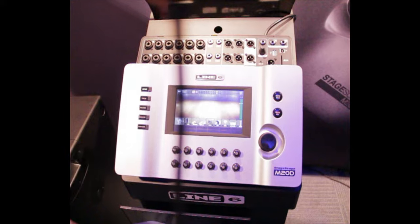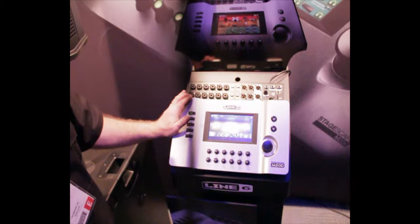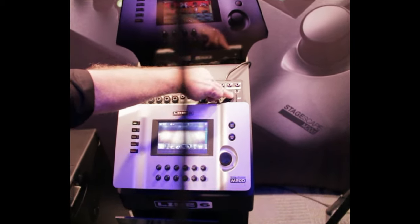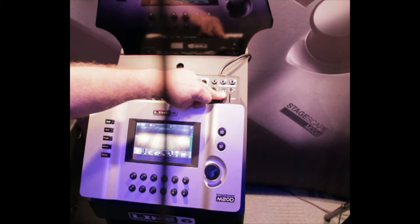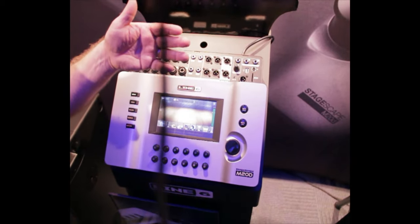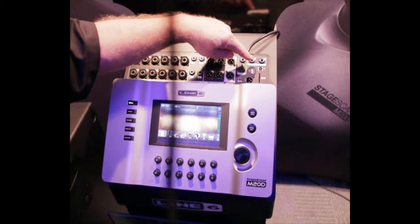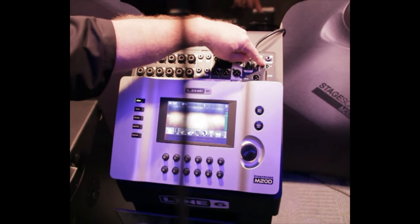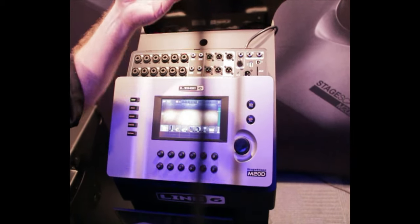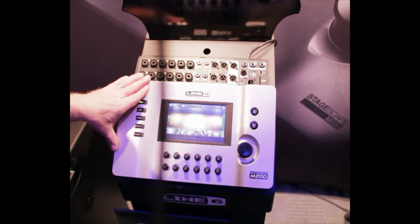Moving on to the M20D — this is a 20-input, 6-output mixer. It's both a live mixer with record capability: it can record internally to a standard SD card, so you pop your SD card in and you're recording without a computer and without an external recorder. It also has I/O through USB — it'll connect as a Core Audio device to a Mac, or as a standard audio I/O for a PC, so you can use all your standard audio apps and use this as an audio interface.